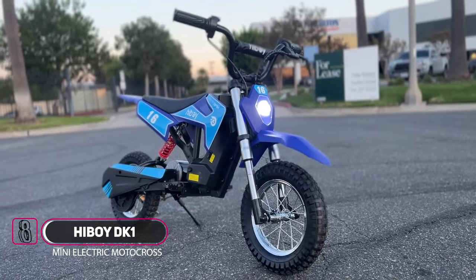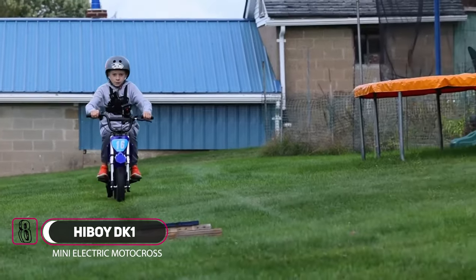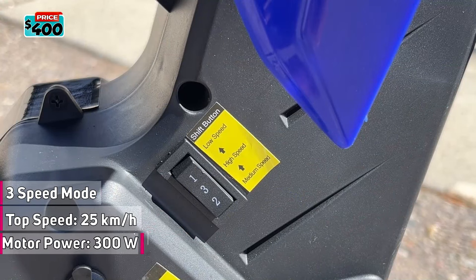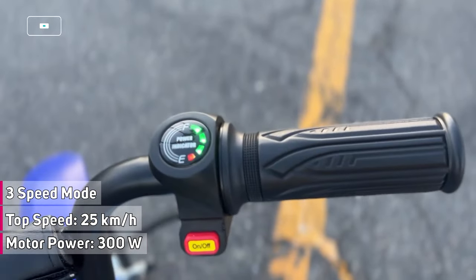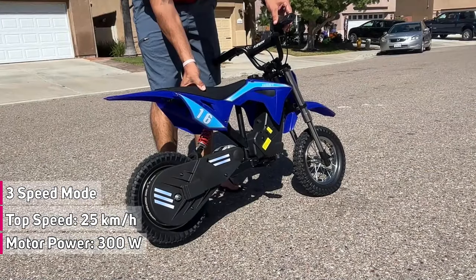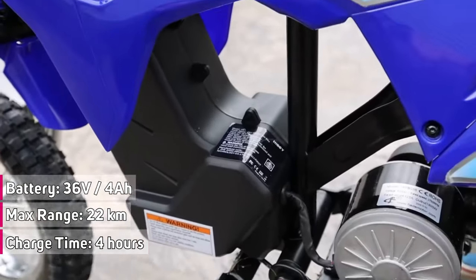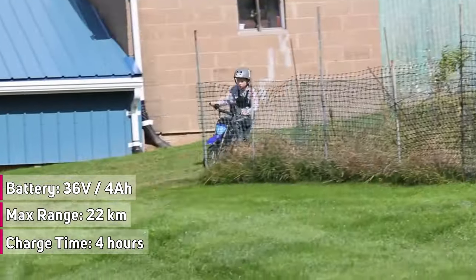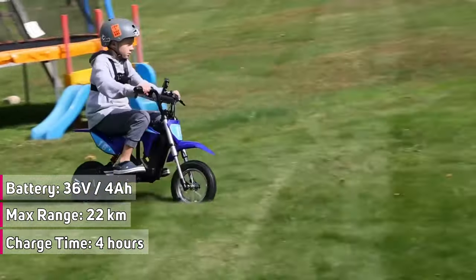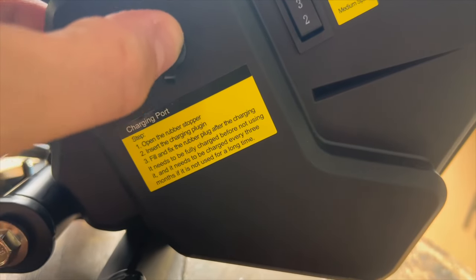If you are looking for an electric dirt bike for extremely young kids, then the Hiboy DK1 is a great option. This mini dirt bike is perfect for off-road adventures, has three safe speed modes, and features a powerful 300-watt motor that can hit speeds of up to 25 km per hour or 15.5 miles per hour. With a 36-volt, 4-amp-hour lithium battery, you can travel up to 22 km or 13.7 miles, or enjoy a continuous riding time of 90 minutes. It can be fully charged in just 4 hours, with cycle charging times of more than 800 times.